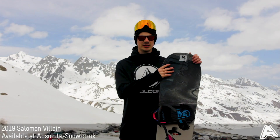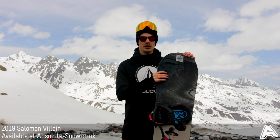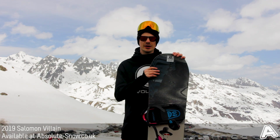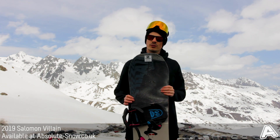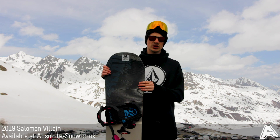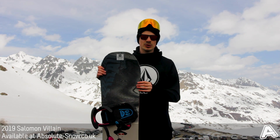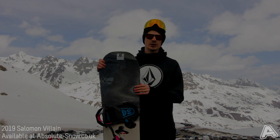The Villain is aimed at all abilities — everyone's really going to like this, whether you're a progressing rider or a park-focused rider, it's going to work really well for you. It's ideal for all-mountain, park, and jib riding. It's probably not great for pure freeride, so if you're looking for something to ride off-piste there are definitely other boards in the Solomon range that would work better. But yeah, that's the 2019 Solomon Villain.